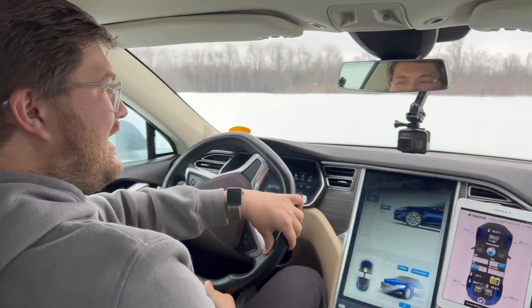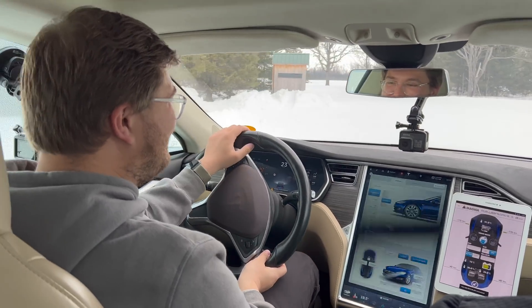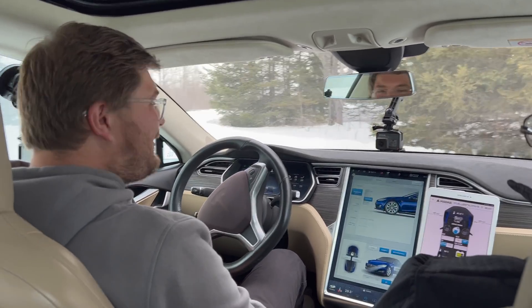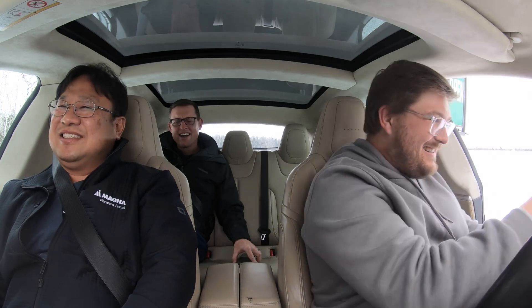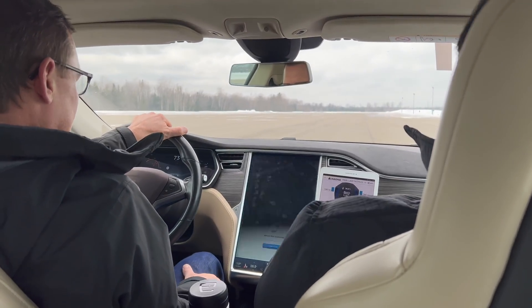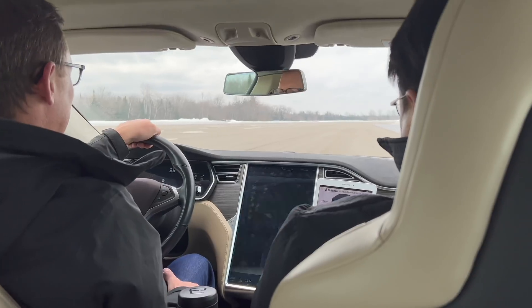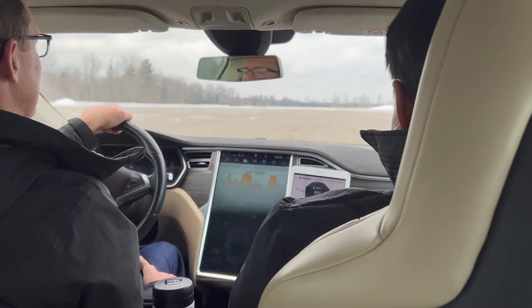Thank you so much for showing me this cool Model S — it's cooler than a Plaid. I'd like to see someone do that with a Plaid, but before there was track mode you couldn't. What a freaking blast — I want this car, how do I buy it? This thing rips. For 2015 that's amazing — it's definitely rear biased and it's faster than whatever an 85D would have been.